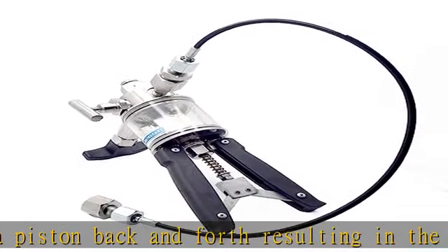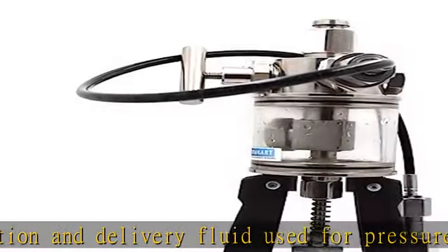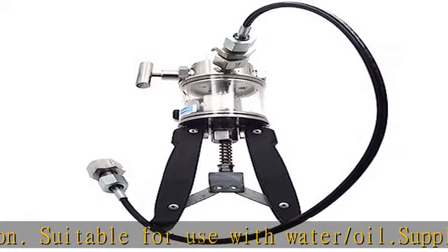Model: DPI 2300. Range: 0 to 600 kg per square centimeter. Material of construction: SS 304. Weight: 2.5 kg approximate. Operation: Pressure is generated by the hand operation of the caliper.